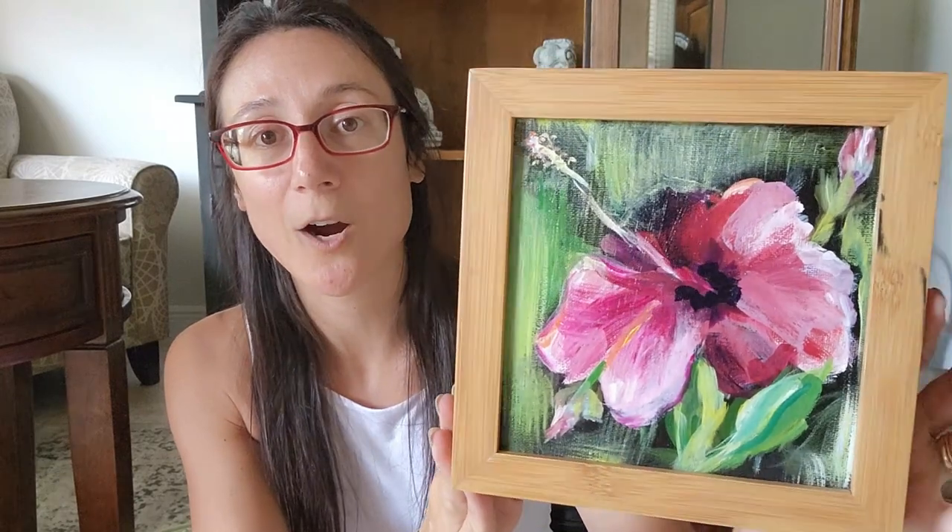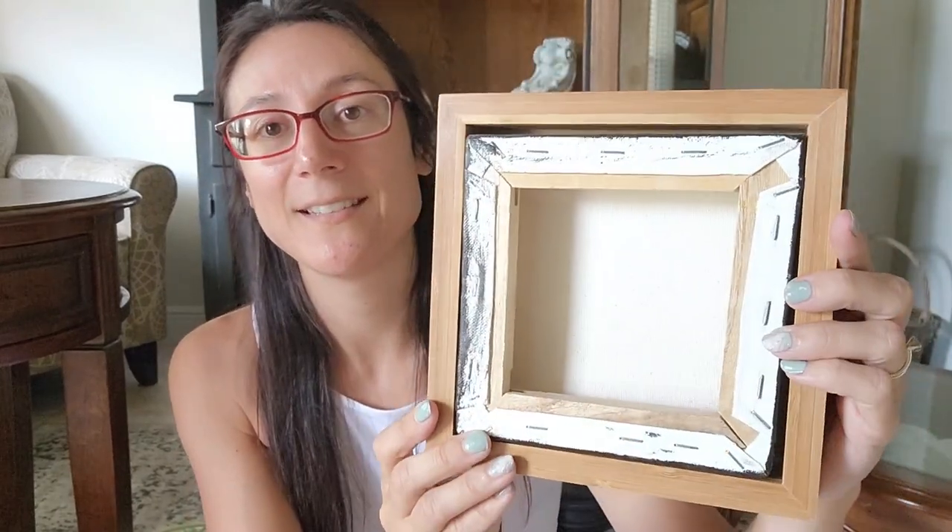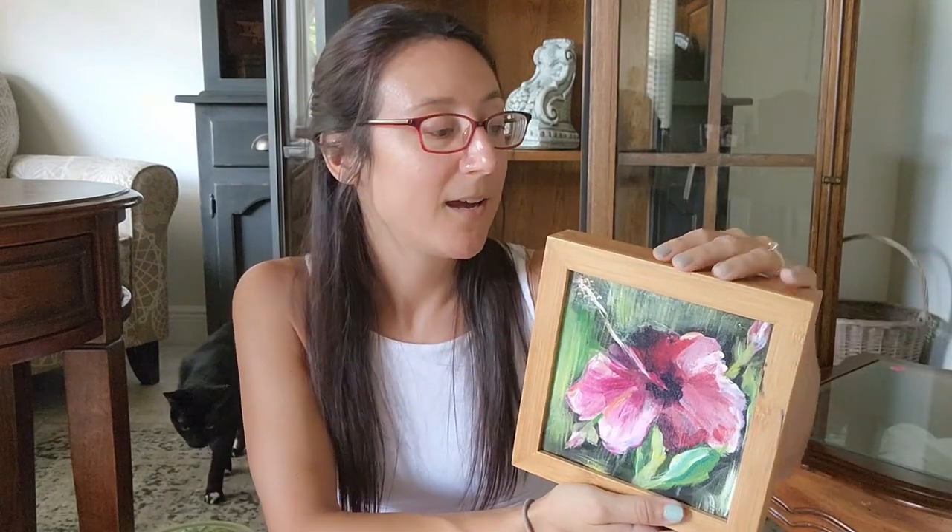The first thing from that estate sale is this piece of art. It is hand-painted — a canvas that has been framed — and I ended up getting it for $15. They weren't really doing sales on their art, but this was hand-painted by the woman who lived there who had passed away. I just loved this particular piece, especially the frame. I want to keep it for myself, so I think I'll hold onto it for now. I may keep it in my office and if I want to part with it in October at the event, I'll bring it there.